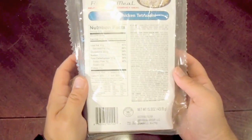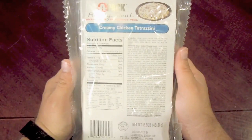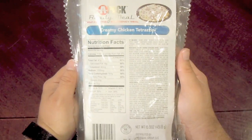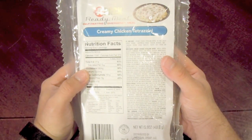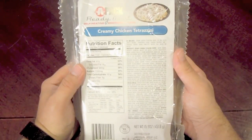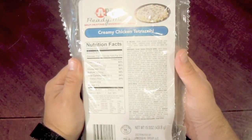Hello everybody, welcome back. Today we are looking at an APAC meal, Creamy Chicken Tetrazzini, and this was actually sent to me by Sticky Fingers. His link is in the description — it's been down there for a long time, so make sure you're checking those links. There's helpful stuff down there: Amazon links, my favorite YouTube channels, and Patreon if you're interested in contributing to the channel.